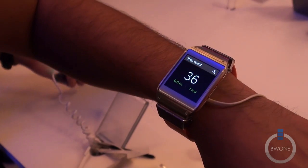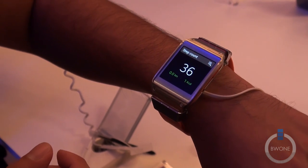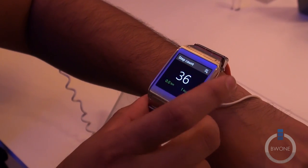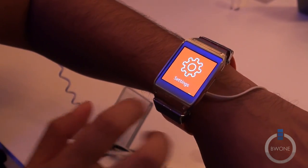Pedometer — this is going to be probably used by a lot of people as a fitness device. It syncs up with your Galaxy phone. If you have the Galaxy S4 or the Notes, it's going to have that same sort of interface as far as being able to do your fitness things.